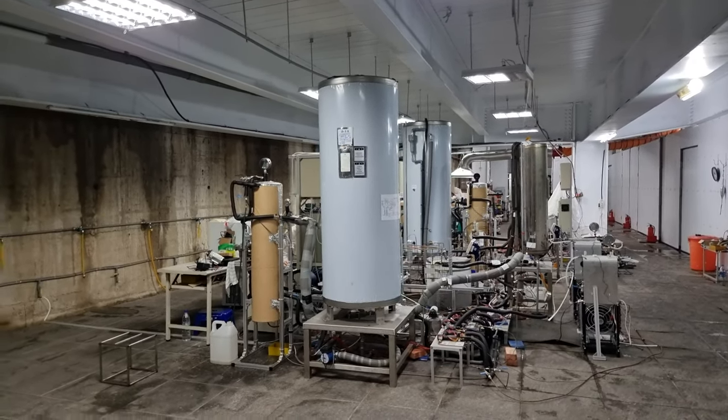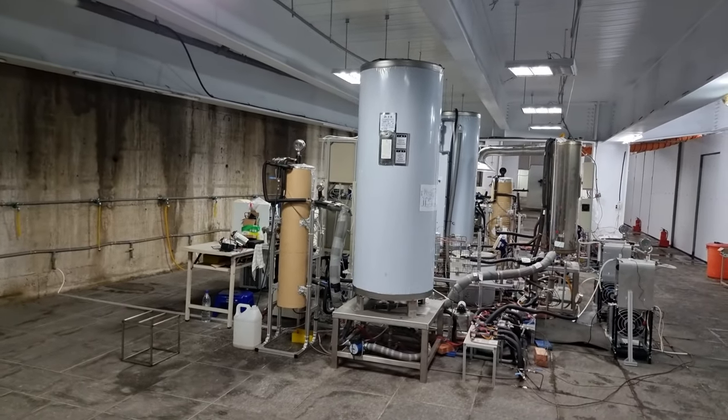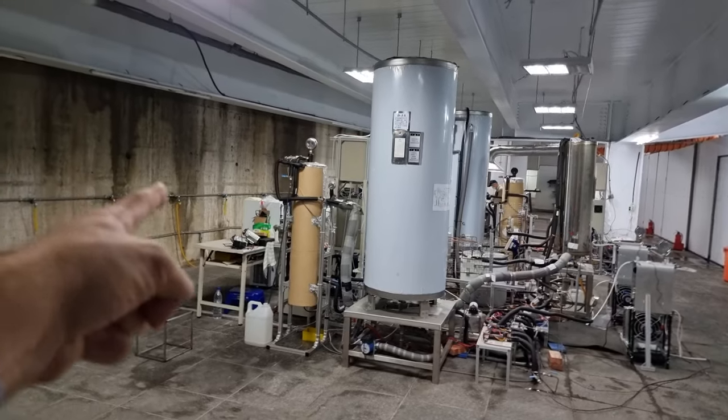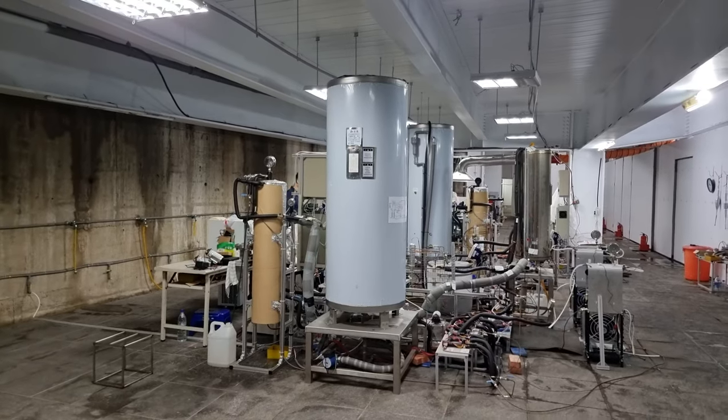So what is this big tank here? Is that the accumulator? Yeah, so that's accumulating the heated water. What is the smaller tank here? That's part of the overall process.